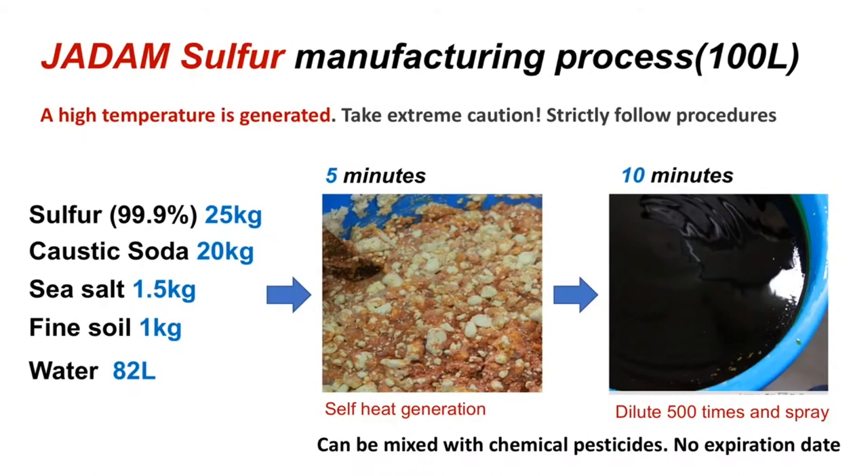What you will need is 99.9% pure sulfur, caustic soda, sea salt, phyllite powder, and red clay powder. By combining all the ingredients with water, you can melt sulfur without using fire. The completed JS looks like an attractive red color. It can be a little dark, but that doesn't mean you have failed.